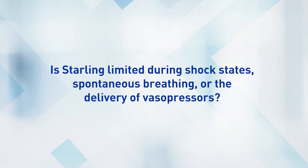The nice thing about bioreactance is that those limitations don't exist. We measure centrally, so we're not impacted by vascular resistance changes or changes in an arterial line. We aren't impacted by respiratory changes. We're not impacted by dysrhythmias. So our technology is very robust and has the ability to play through all of those.